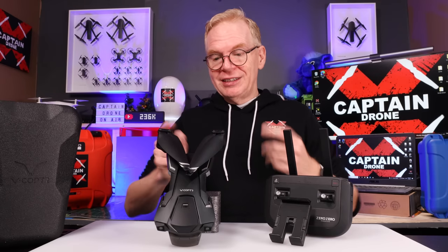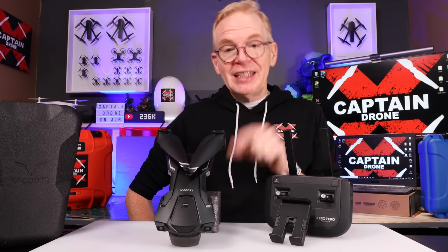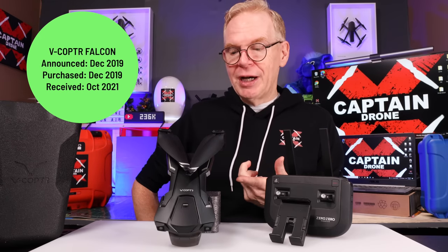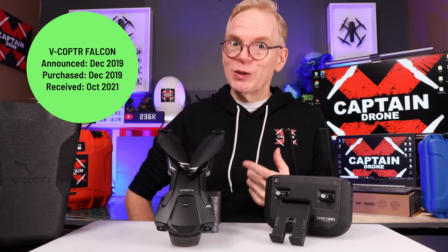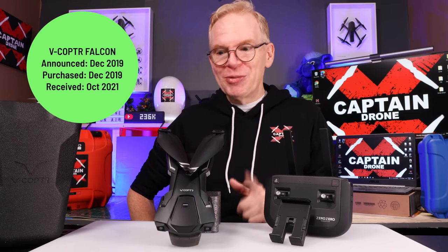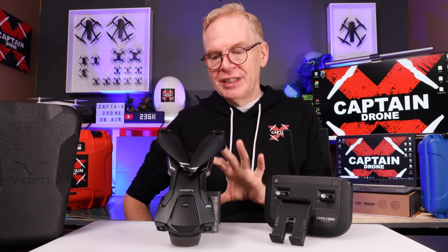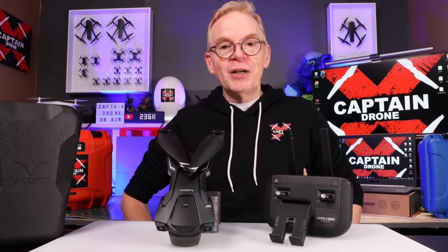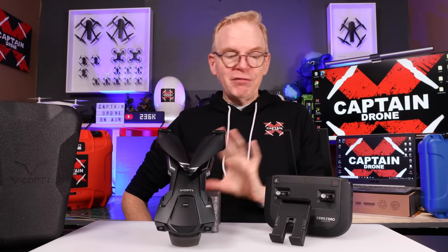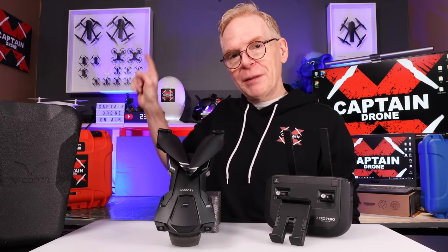Hey everyone, welcome to my channel. Check this out, this is the vCopter. I've had this for quite a while and I've never reviewed it. This was announced way back in December 2019 by Zero Zero Robotics, and I bought it in December 2019. It shipped to me in October of 2021, so that was an awfully long wait time. I'm going to tell you my reasons for not reviewing it sooner at the end. But right now, the vCopter is pretty cool and it's got some interesting specs.